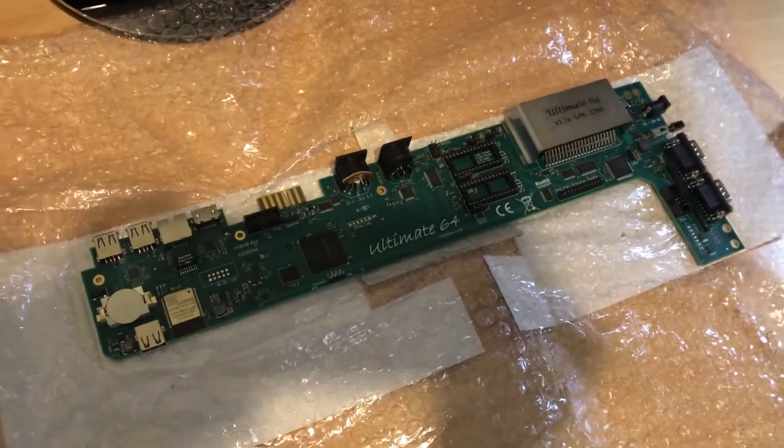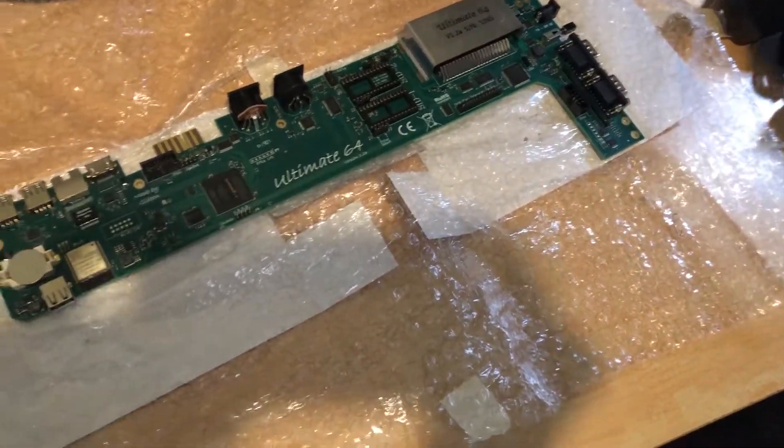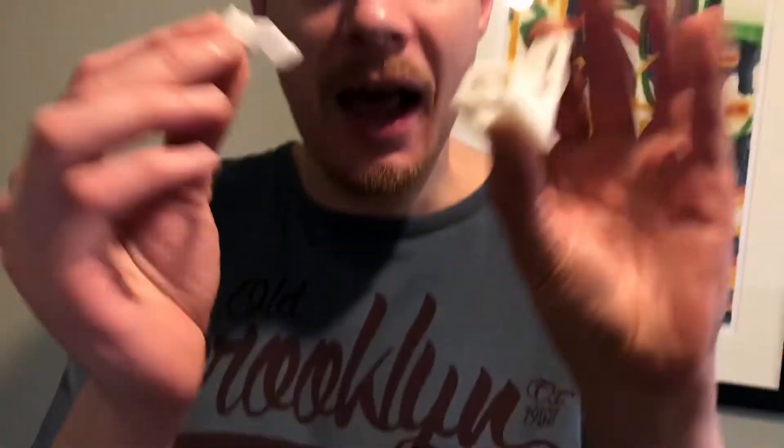The next video will be us popping this into the Commodore 64 case, popping in these keyboard mounts, and popping in the keyboard. And maybe playing with it - that might be another video. It's so cool. Thank you very much for watching and hope you liked the video. Bye!